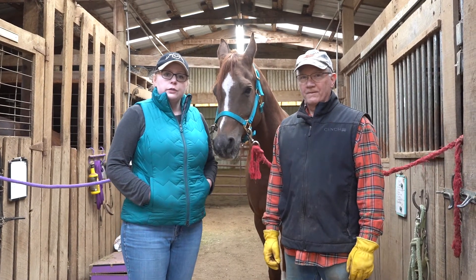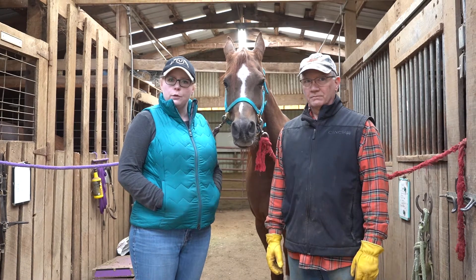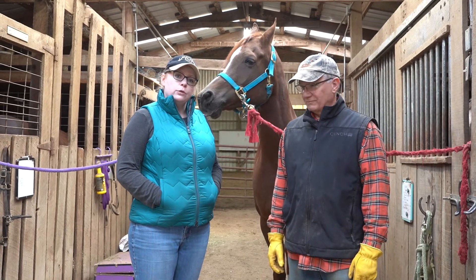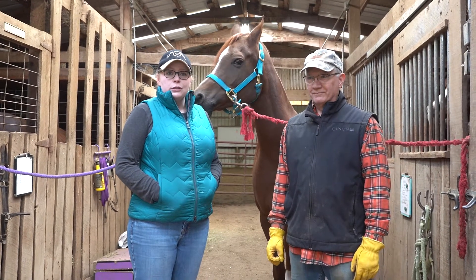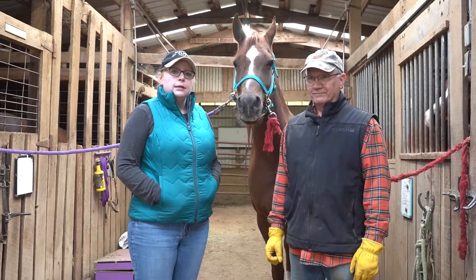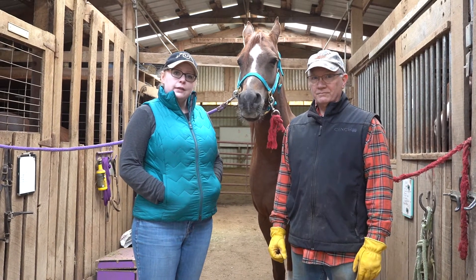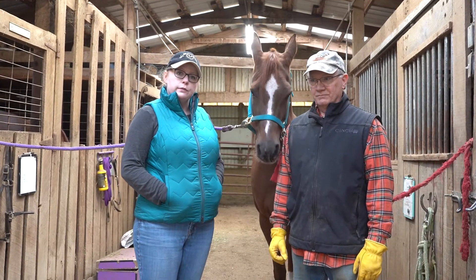We also have issues with dryness. Part of the problem is he doesn't go outside because he's a show pony. He stands in a dry stall, and when he goes out to play in the indoor arena, he stands on the sand, so he doesn't really get that natural moisture he would if he was out in the paddock. So I'm going to have Bruce talk to you about the way his feet have been growing, and then we'll talk about the product we use for dryness.